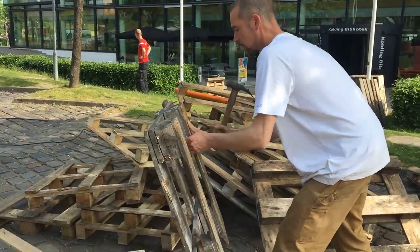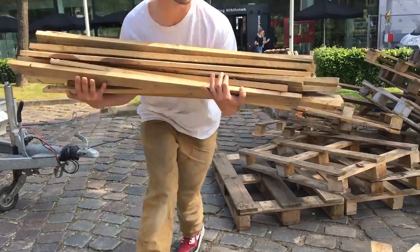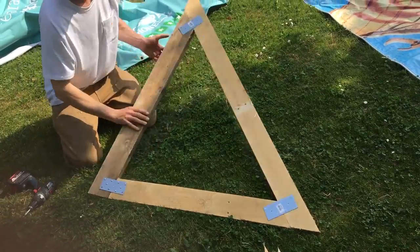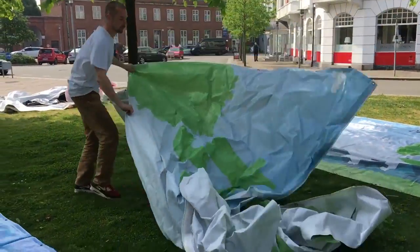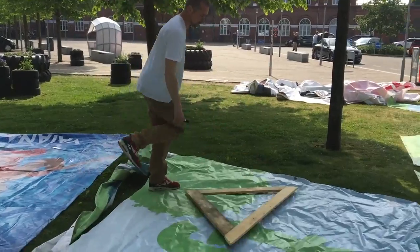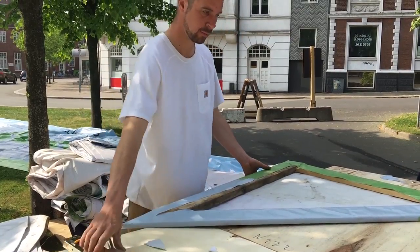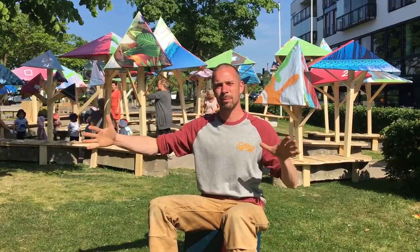We took all the pallets, broke them apart, grinded the nails off, connected pallet boards into triangles. Then we took the triangles, put them on the PVC banner, cut out triangular shapes and stapled it to the back side of those triangles. We took the triangles and then mounted them together into pyramid shapes.